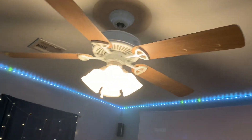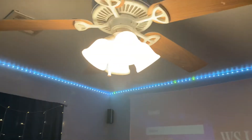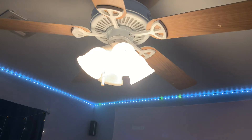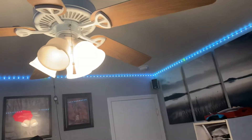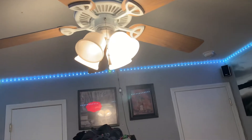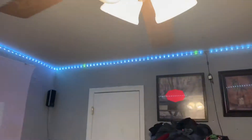What's up guys, it's GTA Gamer 962, and today we're gonna be doing this 52-inch Hampton Bay Farmington. I got this from a garage sale a while back in May 2021. It was only like ten dollars, so it was a pretty good deal.